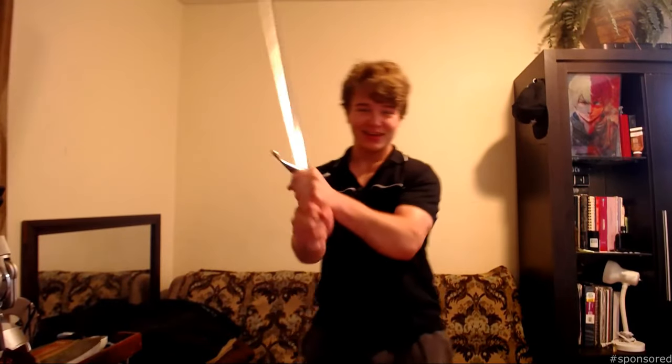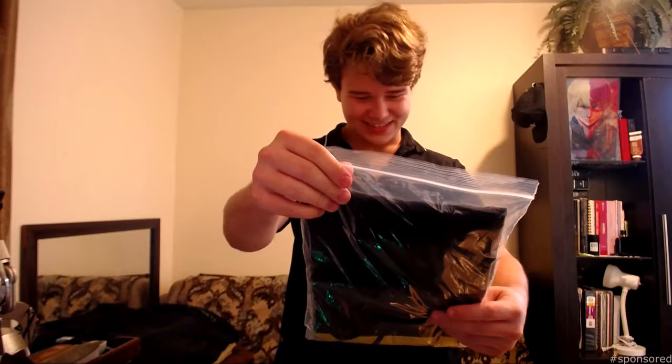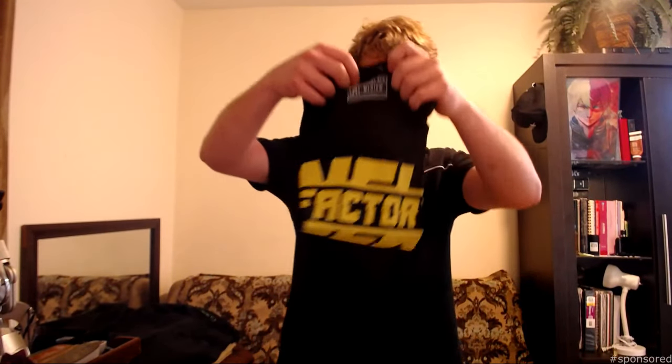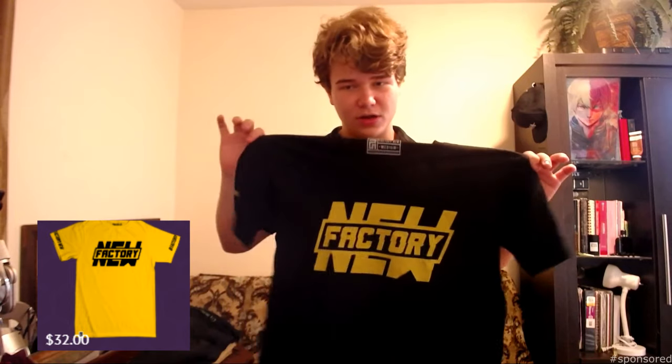Like and subscribe. First shirt — take it out. I got some stickers too. That is so cool — check out the back of it. That is so cool. So basically this is his Factory New shirt from the case, but the colors are different. The other one was black text on a yellow shirt; this one is a black shirt with yellow text. Pretty simple, pretty neat design, really cool. I'm freaking loving it — it's got a little sleeve over here and over here. Factory New!